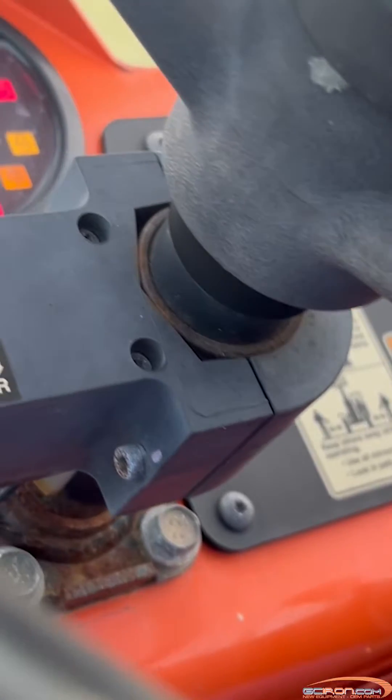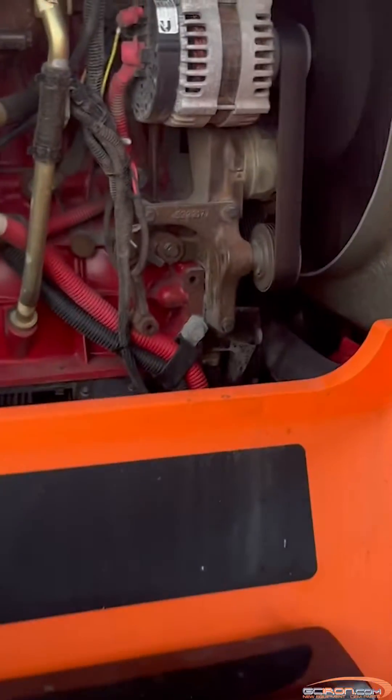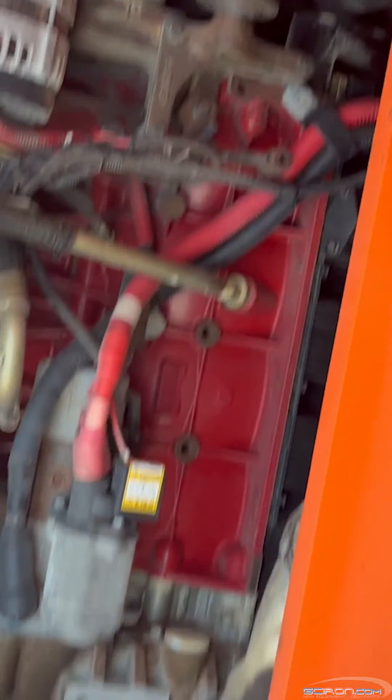Today we are going to be showing you how to troubleshoot fault code 97:15, water and fuel indicator, on your JLG machine. If your machine encounters this fault, the fuel sensor has detected that there is water in the fuel. Another possible cause for this fault could be a faulty sensor.